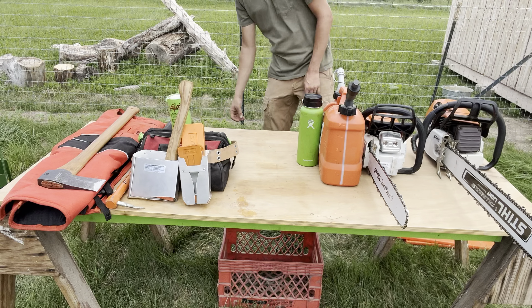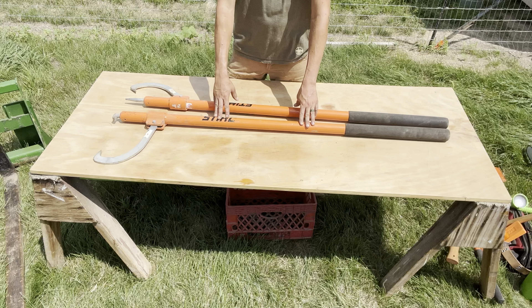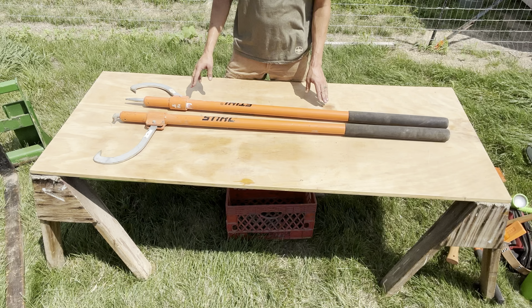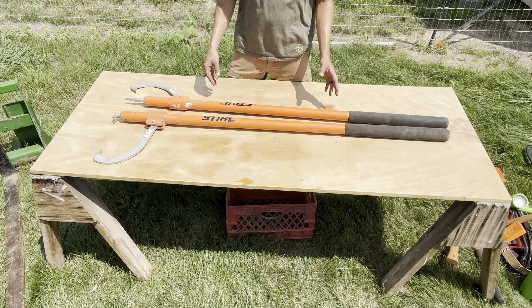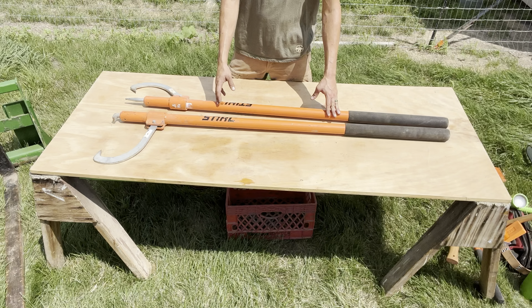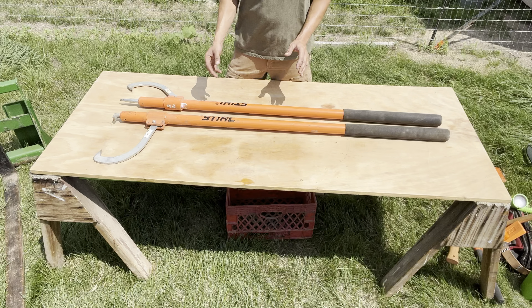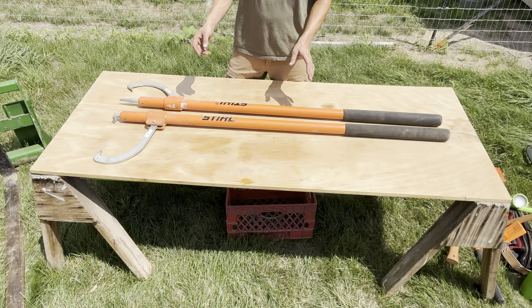A cant hook and a pivy — these things are very useful for rolling logs. They're a great back saver. Don't buy a cheap one; spend the money and buy these steel pivies and cant hooks. You don't have to buy both. They have a long handle and a short handle — I'm six foot tall and I prefer the longer handle for more leverage. I'll throw some footage in of me rolling some logs.